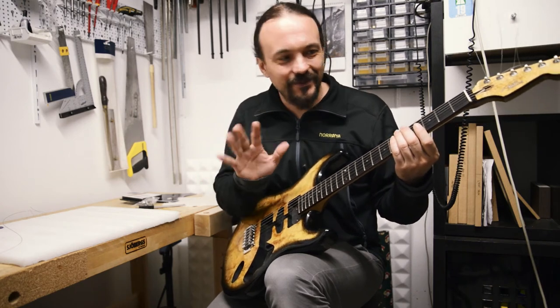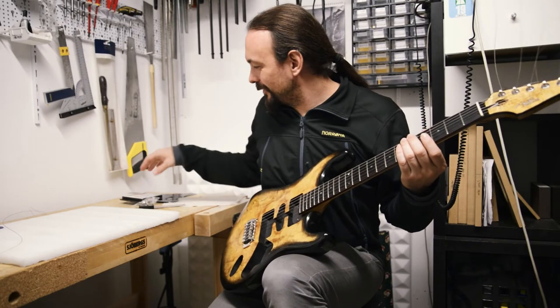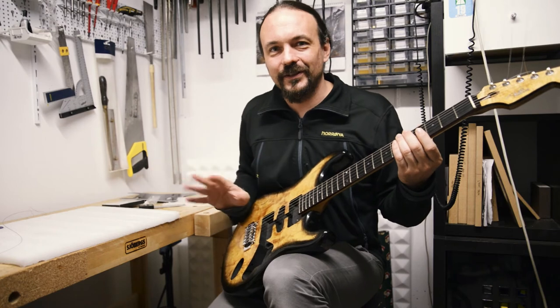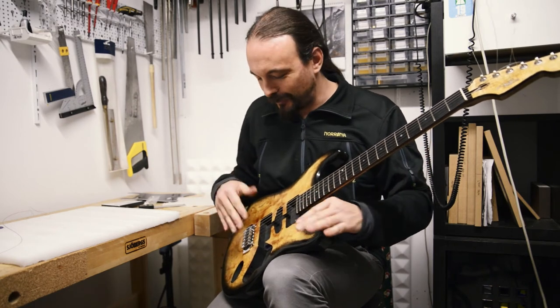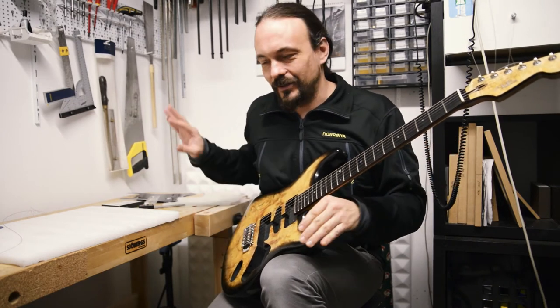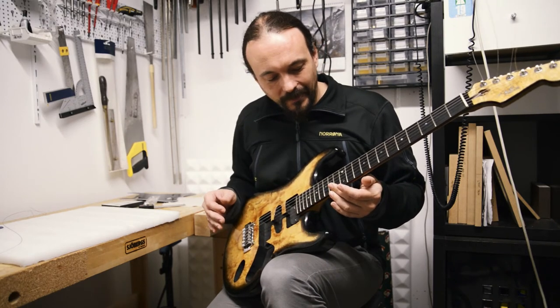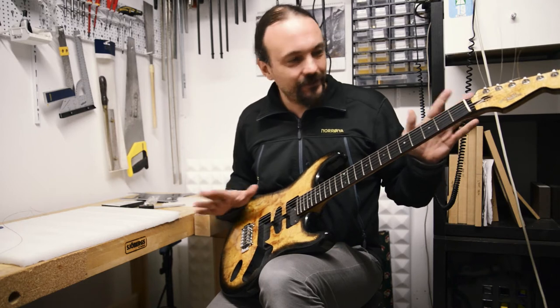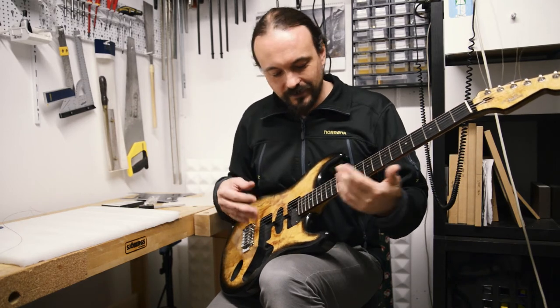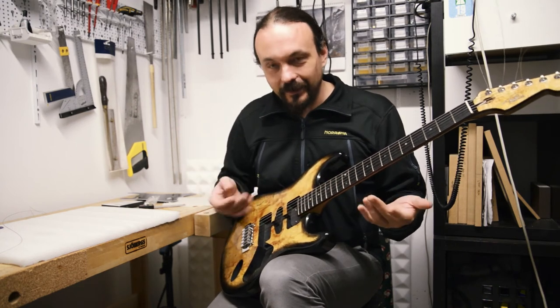I never saw something like this before. I bought a couple of sets of the cheapest strings I could find, just to use on guitars I'm building at various stages during the build to check things — so I don't have to bother putting them on and throwing them away. I did a quick assembly of this guitar, wanted to see if everything is straight and in its place, and when I tried to intonate it, I got this.